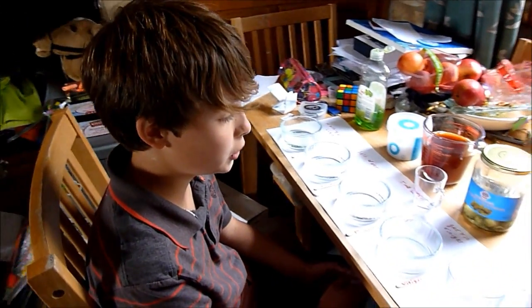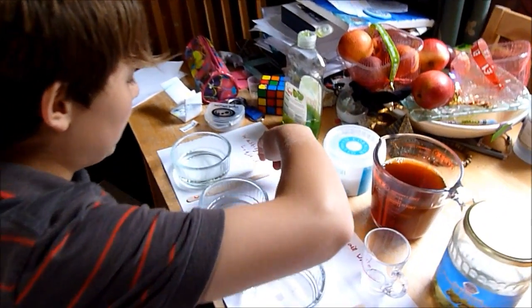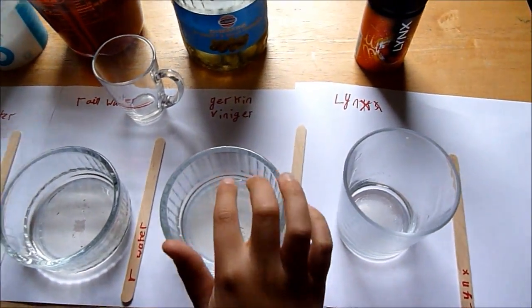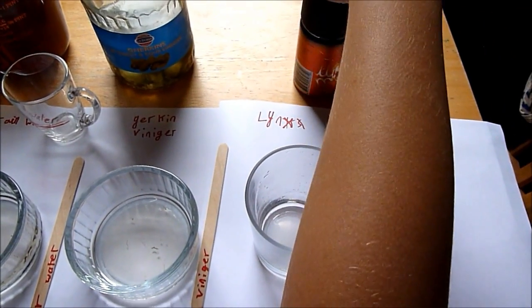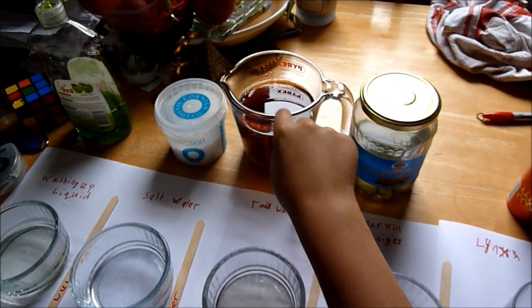Okay hello, I'm just gonna do the tea bag experiment to see if substances are acids or alkalis. I have washing up liquid, salt water, rain water, gherkin vinegar from a tin, and Lynx orange fusion or something like that. I'll be using the tea bag mixture to add it to each of these chemicals one at a time.